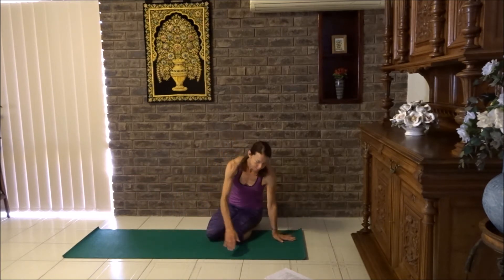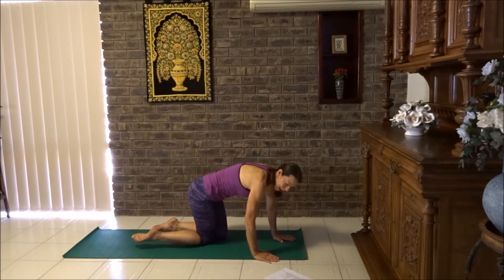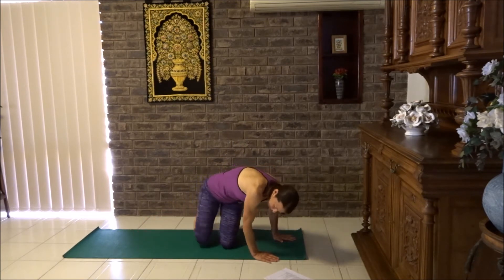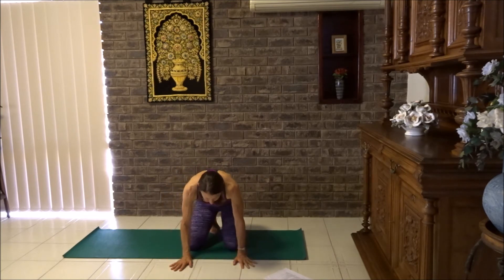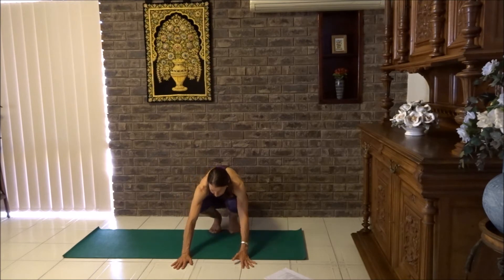How did you go? Did you find that worked into your hips? It will. Now we're going to tuck the toes under, lift the knees up and come into a squat.